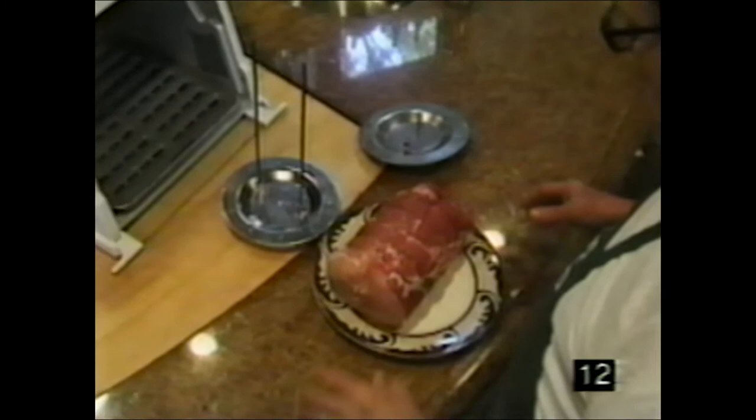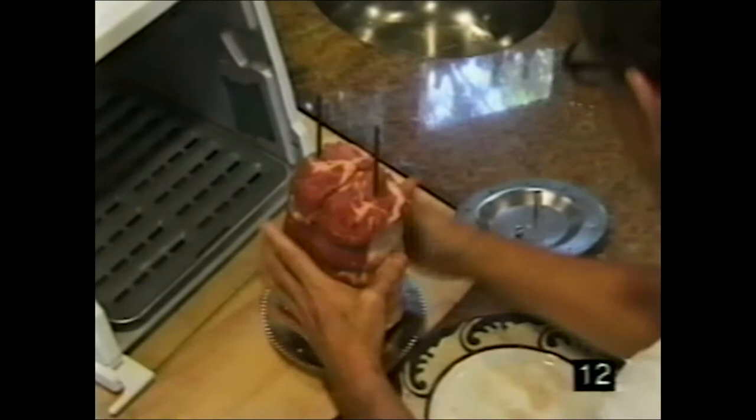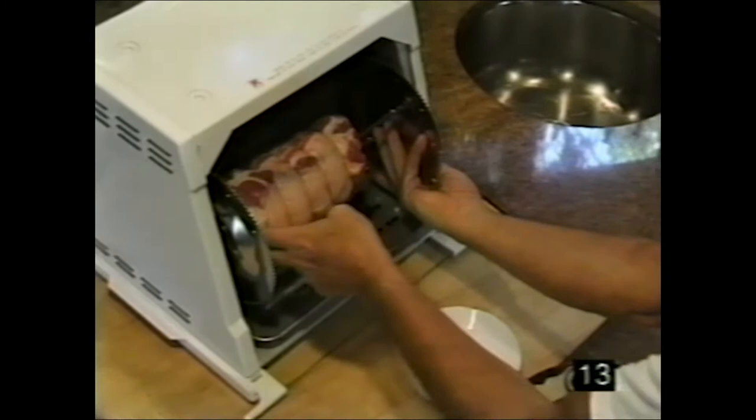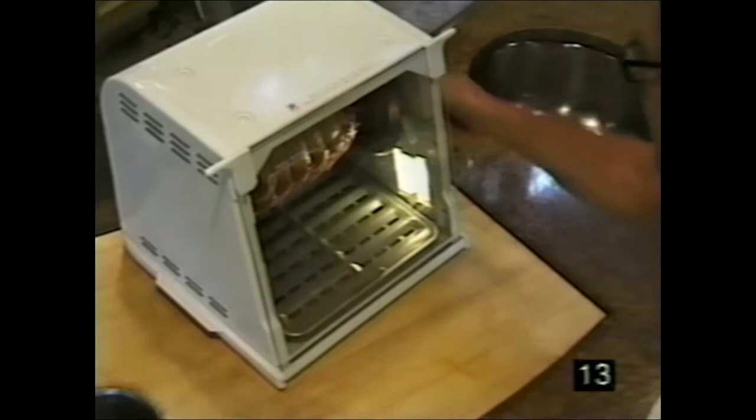Here's how to put meat on the spit rods. Take the meat, set it on the platform, and drive the spit rod through. Put the gear wheel on one side then the other, snap it down, go into the rest area, slide it over, then slide it back — and it's ready. Pick it up, set it, turn it on, and forget it.